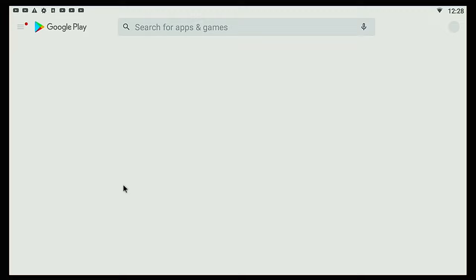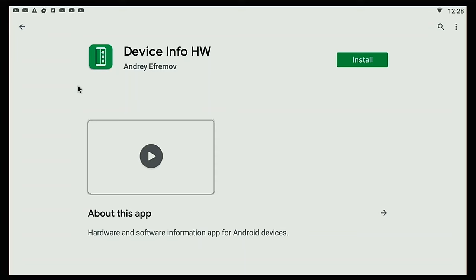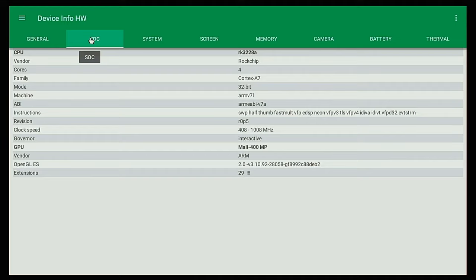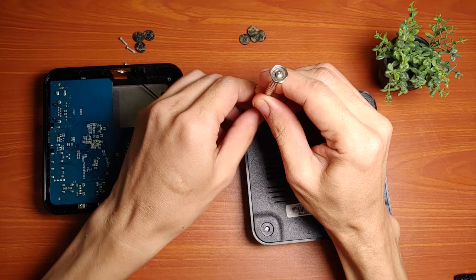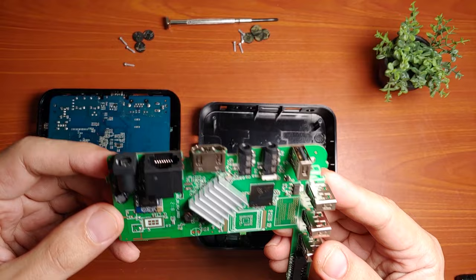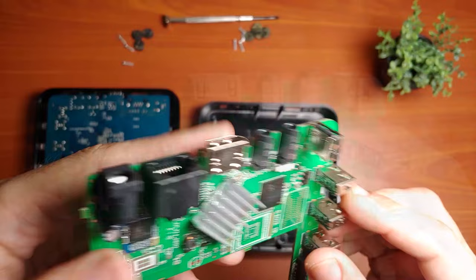First thing to do is to determine if your Android box really has a Rockchip processor. This can be done by using an Android application called Device Info HW. Just download and install this from the Play Store and once done, run it from your Android box. The app will list down what type of processor you have. Alternatively, you can also open your Android box and remove the heatsink installed on the processor to check its model number. However, I do not recommend this as you are required to use a thermal paste to put the heatsink back on. Failure to do so will cause overheating on your device and may damage it.